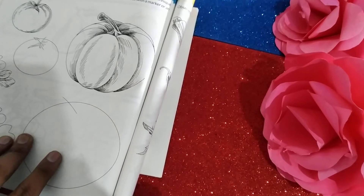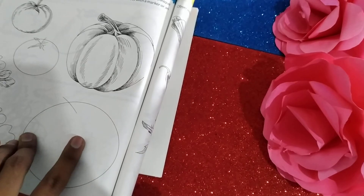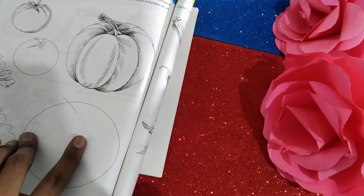Welcome back class, a very lovely and a humble good morning to all of you. So this one is the video for class 6 and the subject is art, that is your favorite.